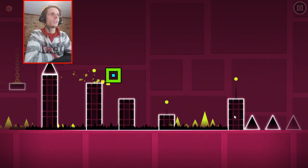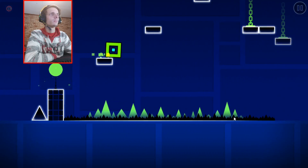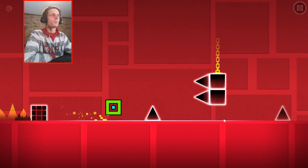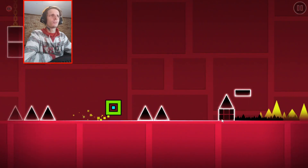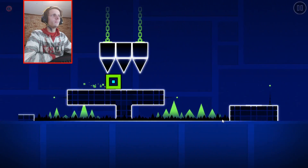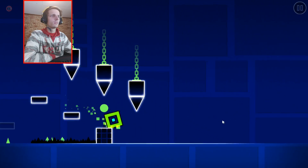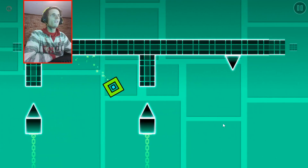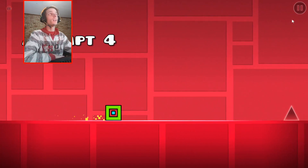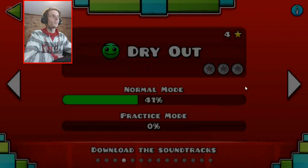So far level 4 also seems easy — easier than the first level for me. Level 4 also seems easier than the first level, although the third level was a bit more difficult. I think the jumping on this level is just easier for me. I remember this level now — it was definitely a difficult level. As soon as you hit that upside down section, it becomes very, very difficult. I couldn't get past the upside down thing.